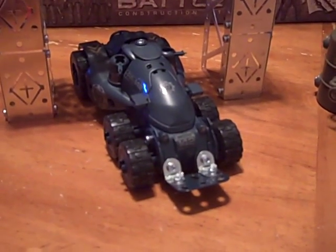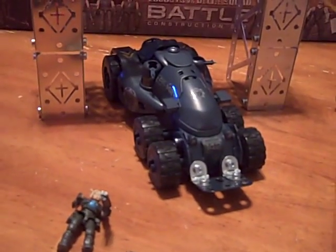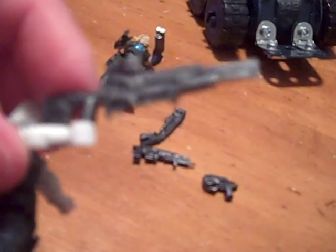It wasn't hard to put together, really — a little irritating now and then, but nothing bad. I mean, I didn't rage or anything. The guns are kind of chintzy. But the last ones were too.